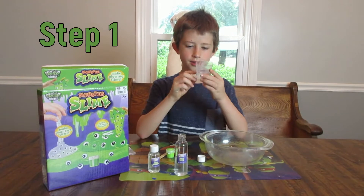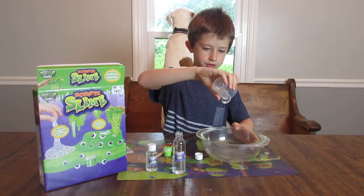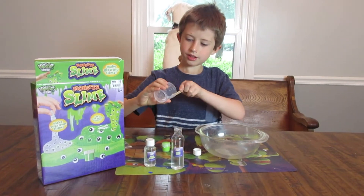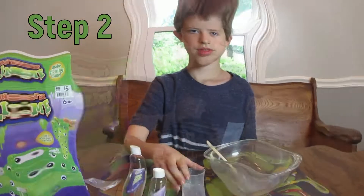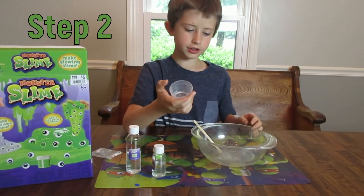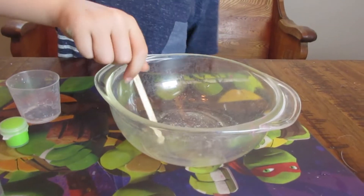Put 20mm of ooze base into this and then pour it into the bowl. Next you put 10mm of ooze reactor into this and then you stir it for about 1 minute.